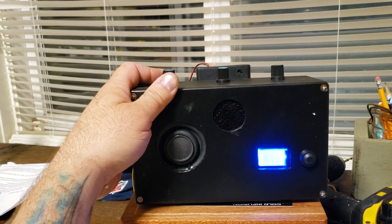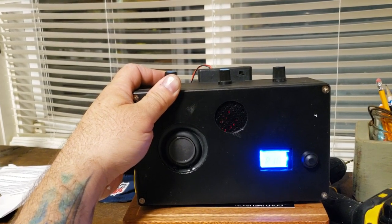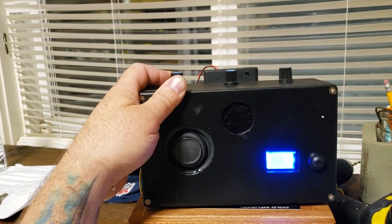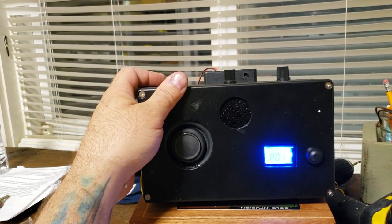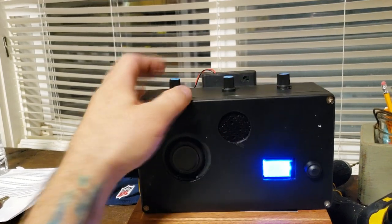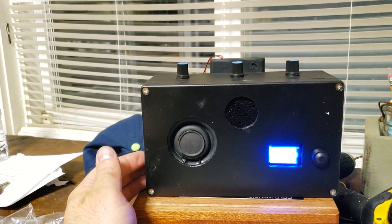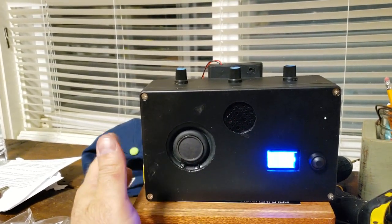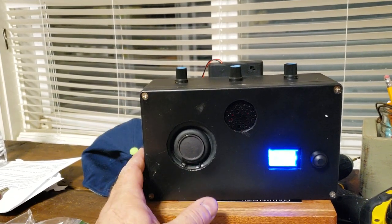Can you hear that? That took me a long time to try to get rid of. You'll never get rid of it 100%, but it doesn't sound like a PSB. And of course I can crank it. And there's the reverb.